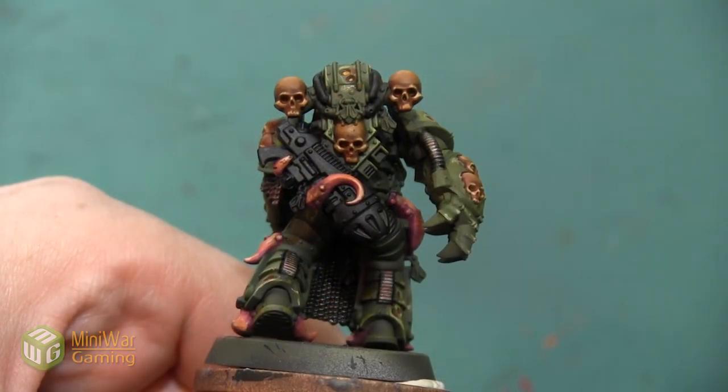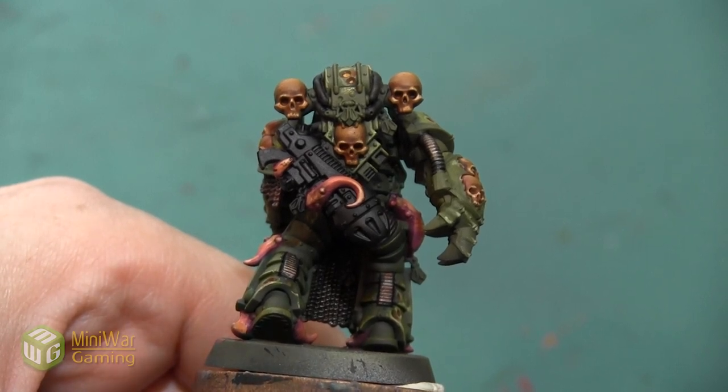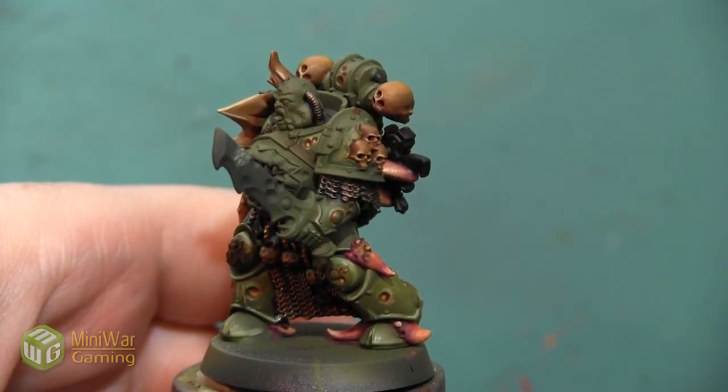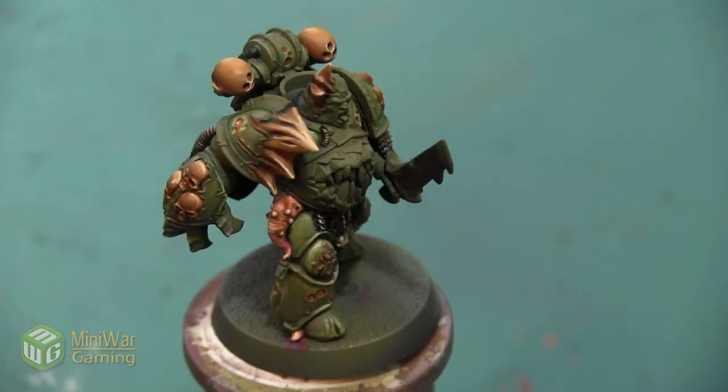Thank you so much for watching. If you'd like to see more how-to videos, I have another one where I paint a weathered chainmail look on this plague marine in the Mini Wargaming Vault — link down below in the description. If you don't already have a vault membership, you can click the link, sign up for a seven-day free trial, and get access to my tutorial as well as hundreds of other videos in the Mini Wargaming Vault. So go ahead, click the link, start your free trial, and happy wargaming!